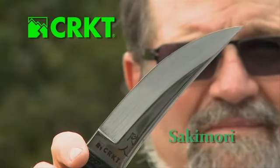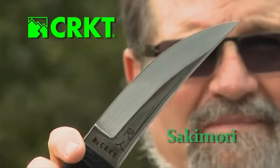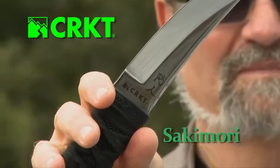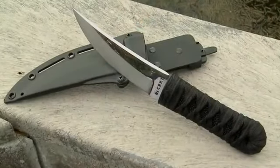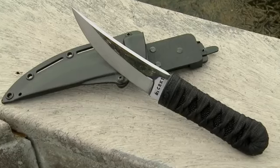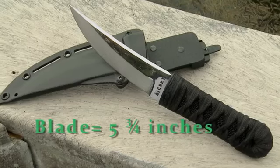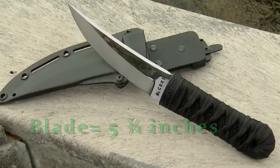I'm James Williams. This is my new fixed-blade design produced by Columbia River Knife and Tool, CRKT. It's called the Sakimori. It is a smaller fixed-blade version of the Hisho and the Shinbuto, five and three-quarters inches. It's a request from Japanese Defense Forces for a smaller knife, 15 centimeters or less.